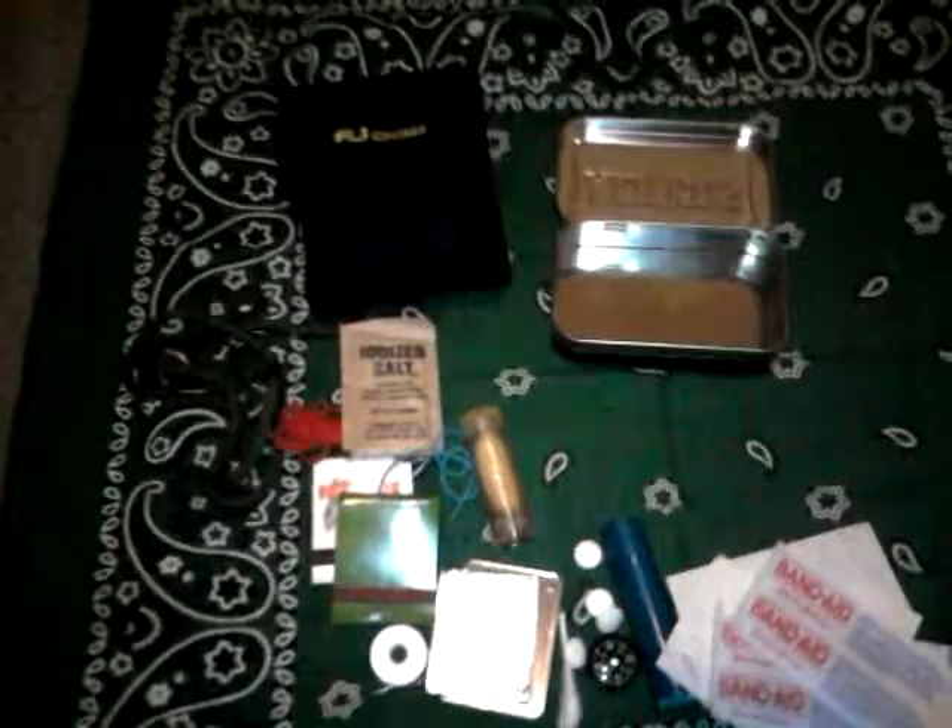And then just the tin itself — if you need to cook a small fish or something, you could do it in here. So let me show you the layout — there's all the stuff.